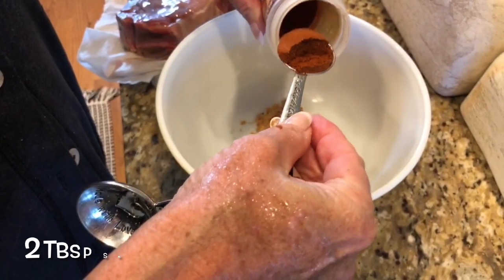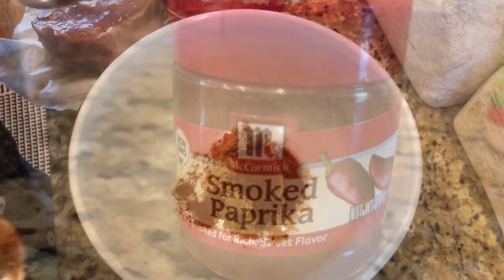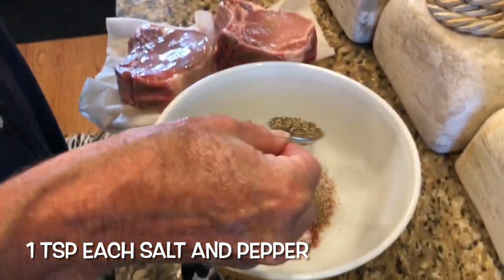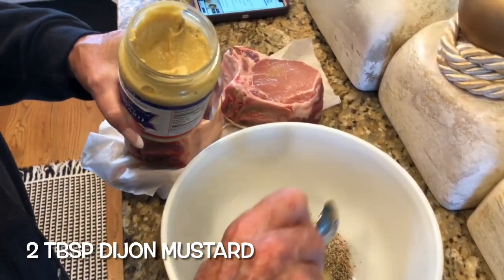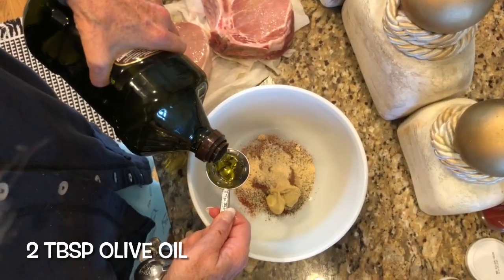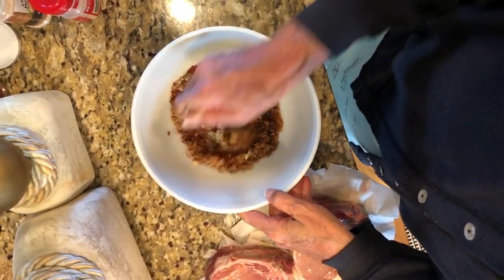Here's the wet rub. In a bowl, mix two tablespoons of brown sugar. Next — and this is a must — two tablespoons of smoked paprika. Add a teaspoon of salt along with a teaspoon of ground black pepper. Scoop in two tablespoons of Dijon mustard, add a teaspoon of onion powder, then finish the mix with two more tablespoons of olive oil. Mix it all up.